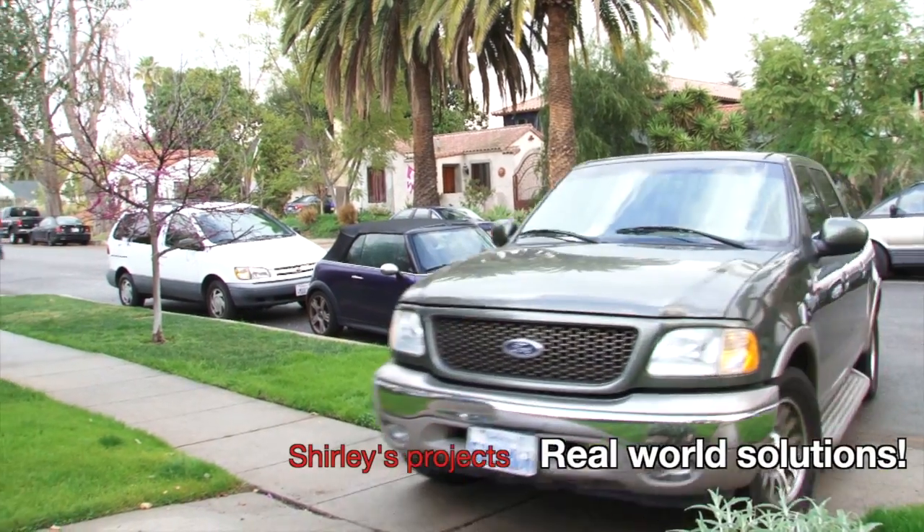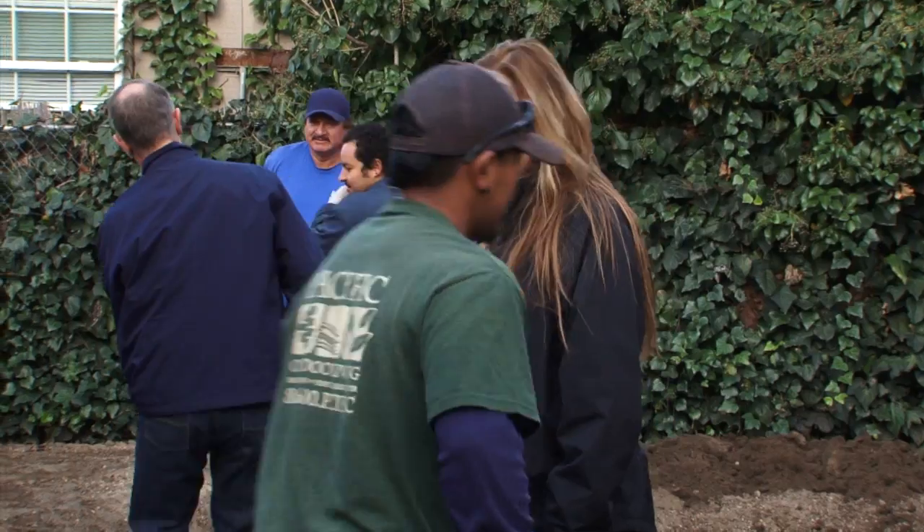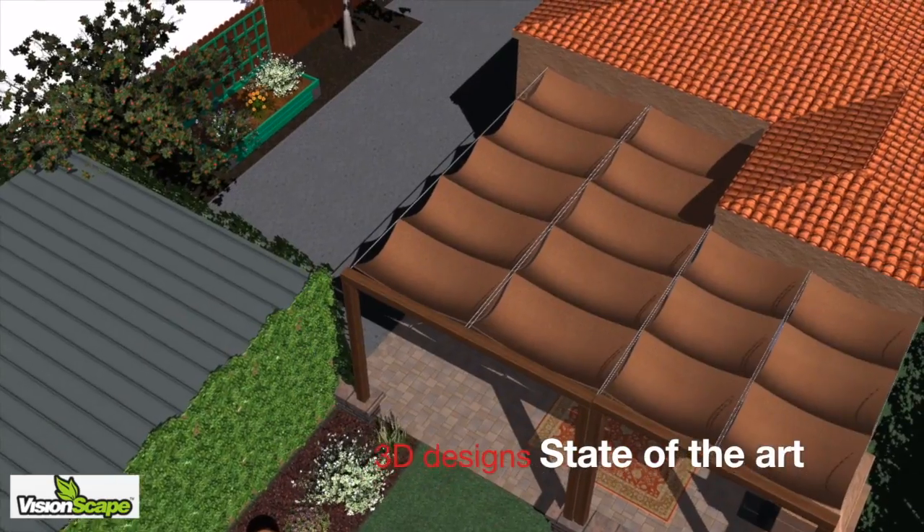Garden Makeover TV is different. These projects are based on my real-life landscape projects. I'm in North Hollywood, California today at the home of my clients, Barb and Eli. We break down each project into small, short videos so that we can focus on the different aspects of the design.